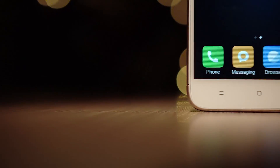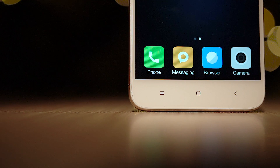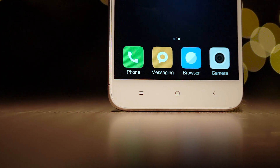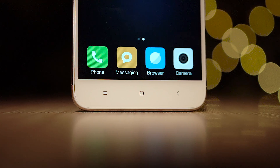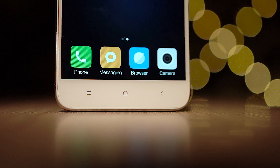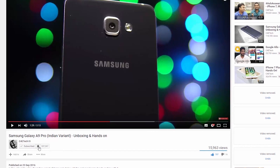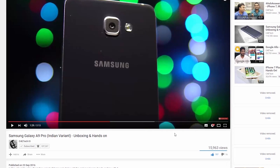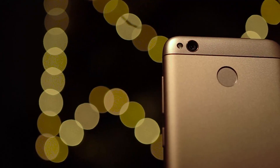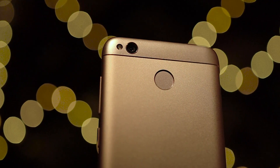Anyway guys, I'll continue testing this phone out and I'll put out the full review quite soon. So that's it for this quick unboxing and hands-on. If you liked the video, give it a big thumbs up and hit that subscribe button if you haven't already. If you have already subscribed, enable notifications to make sure you get notified each time a new video goes live here on C4E Tech. If you want to pick up a Redmi 4X right now, you can use my links in the description below — it helps the channel out.